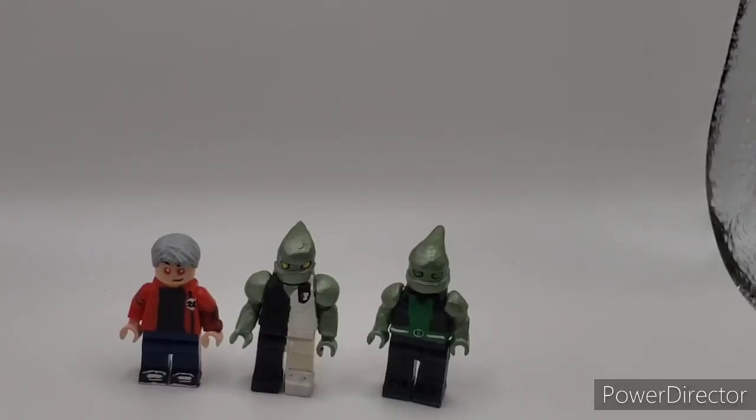Hello, BDEPrex here, back with another custom minifigure showcase video. Today's showcase video is on Ben 10 — the original series, Omniverse, and Ultimate Alien or Alien Force.